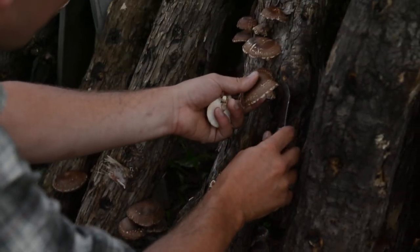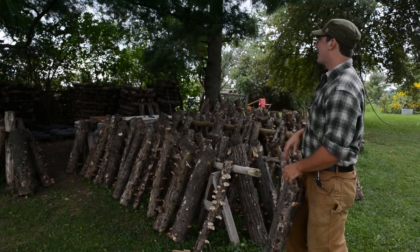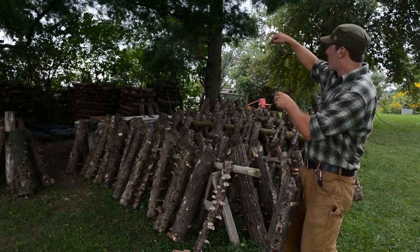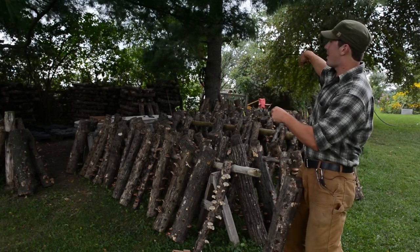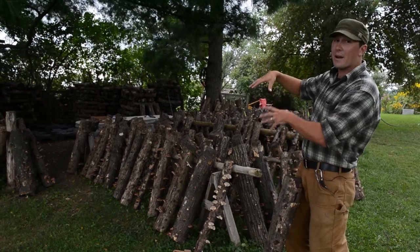Those logs then, after ten days, get stacked back up on a pallet. I continually go one at a time down the group, and after four to six weeks, hopefully that log is ready to go again.